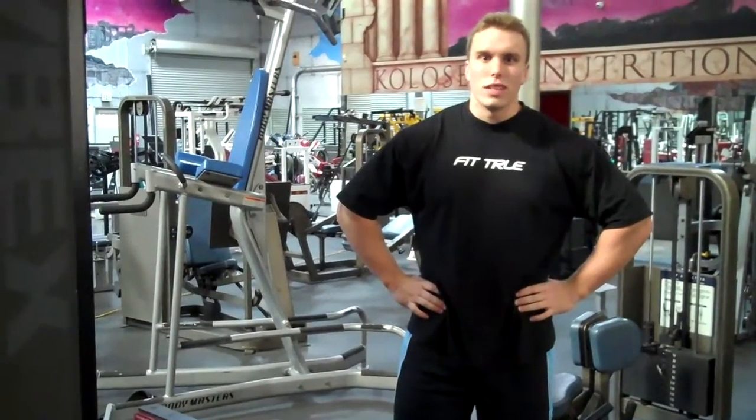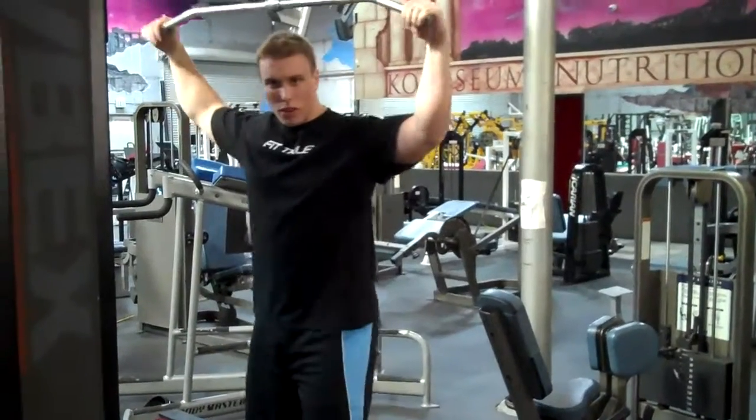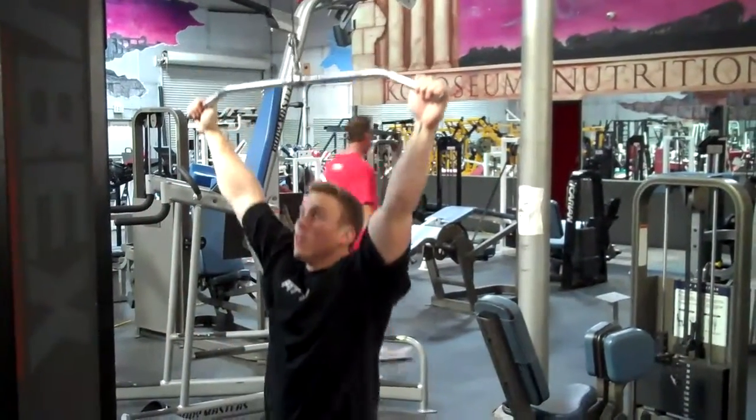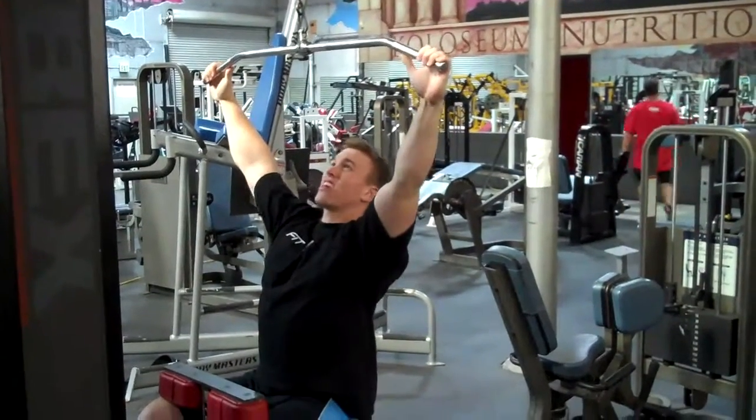Chris here at Fit True, and I'm going to show you how to do a lat pull down. Just grab all the way out on a lat bar, put your knees under the pad, and set your chest out.